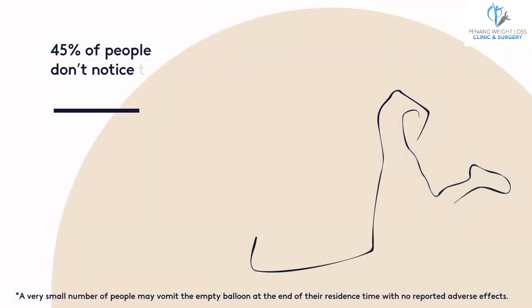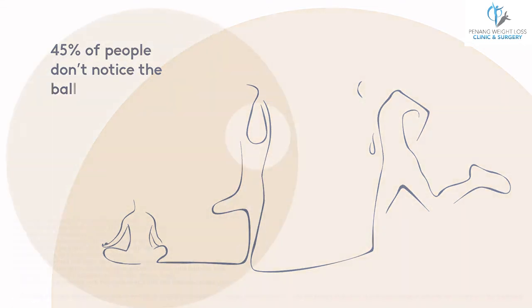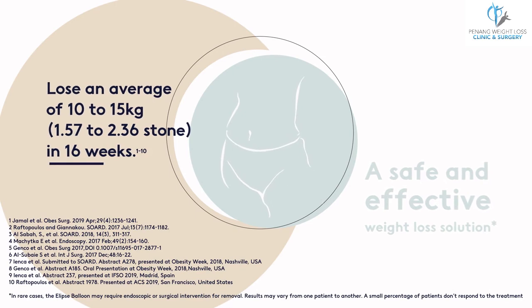After approximately 16 weeks, the balloon's time-activated release valve will open and the balloon passes out naturally when you use the toilet. During these 16 weeks, people lose an average of 10 to 15 kilos.